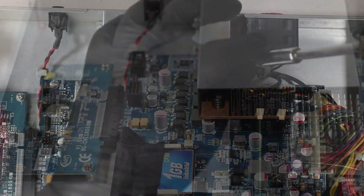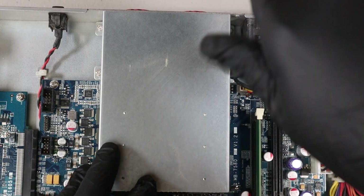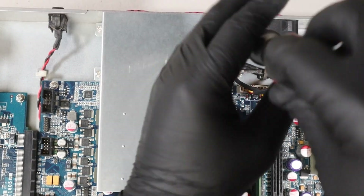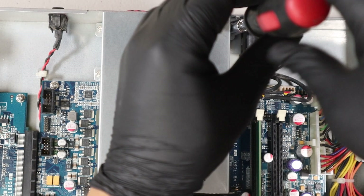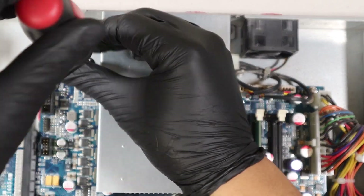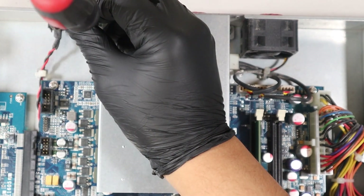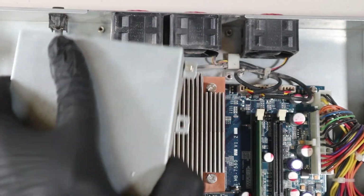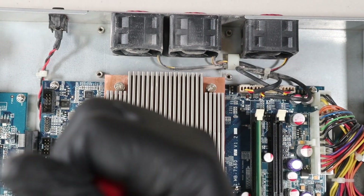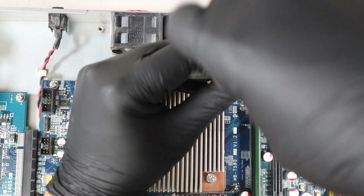Now we continue by removing the air duct to access the heatsink and CPU. This is also held by four Phillips head screws. After the air duct is out of the way, we can start removing the CPU heatsink, which is also held in place by four Phillips screws.